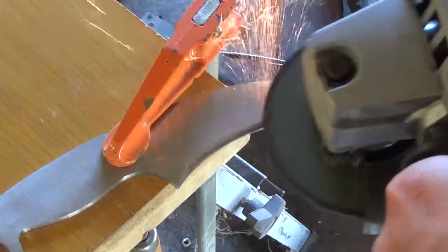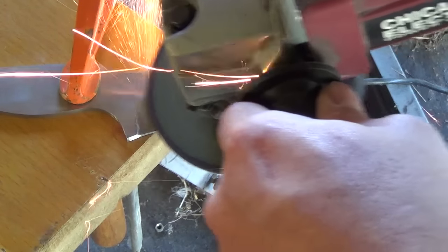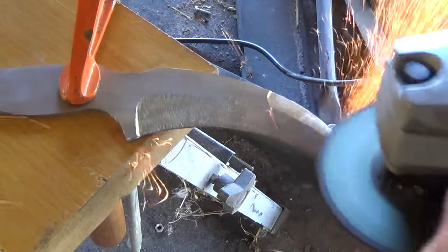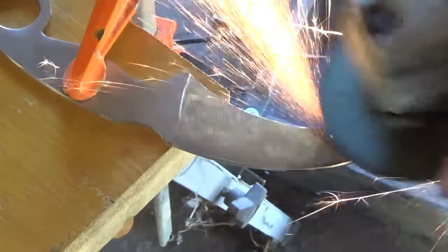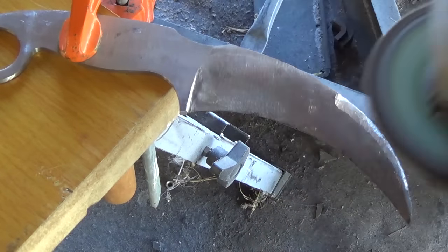With the grinding wheel I rough in the bevels. I'm trying to get a nice clean plunge line and even bevels on both sides of the blade to where they meet in the middle, but aren't quite sharp yet. Once I'm happy with the way everything looks, I switch to the sanding discs and get them to a nice even finish.